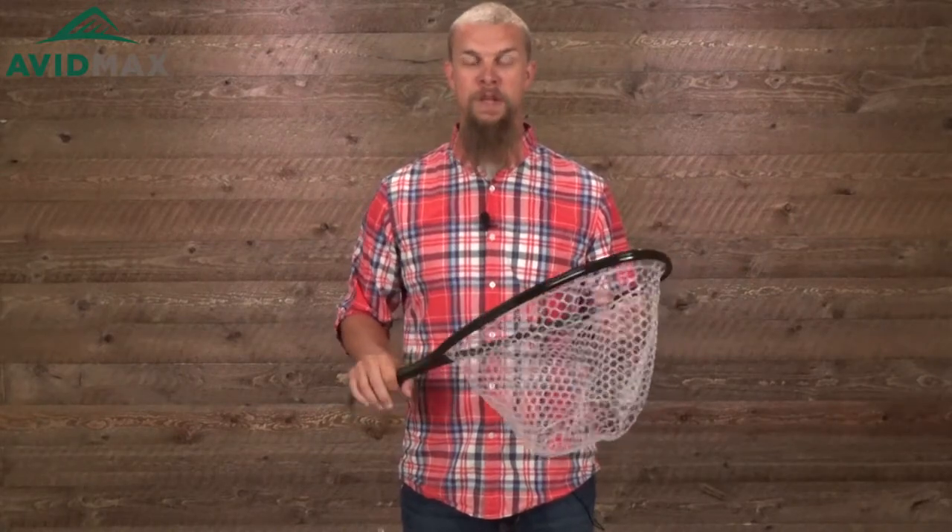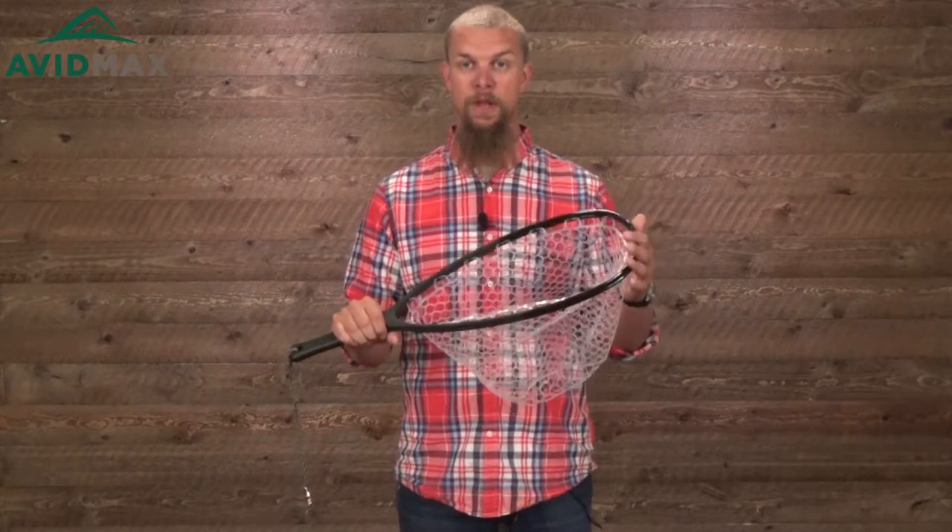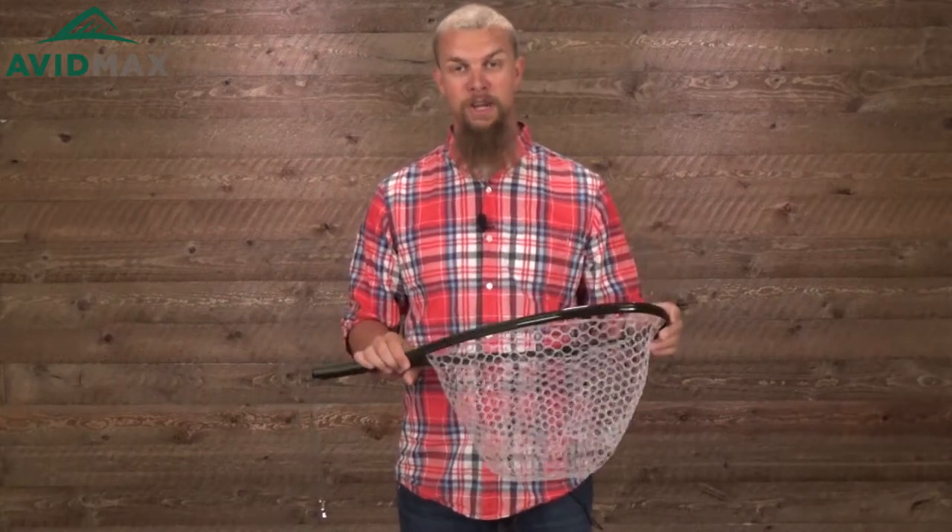This net comes with a nice little cord on it as well that has a little clip that you can attach to your pack, your waders, wherever will work best for you. Even though it's a little bit smaller than some of the nets, it still comes with a lot of the great features that all the Fishpond nets come with.